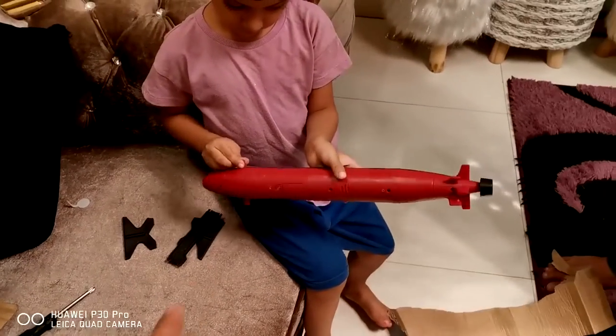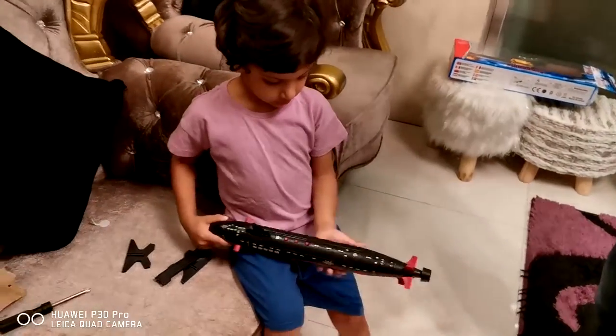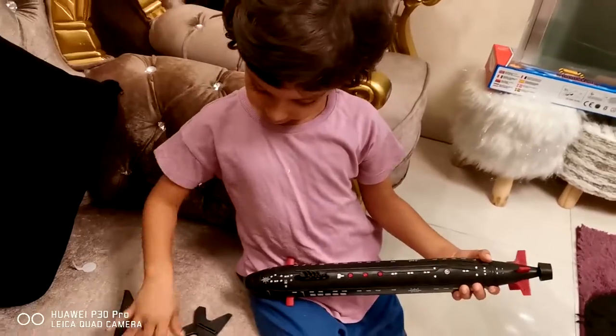What is the name of this toy? Submarine. Submarine. Okay, say it loudly. Submarine. Submarine.